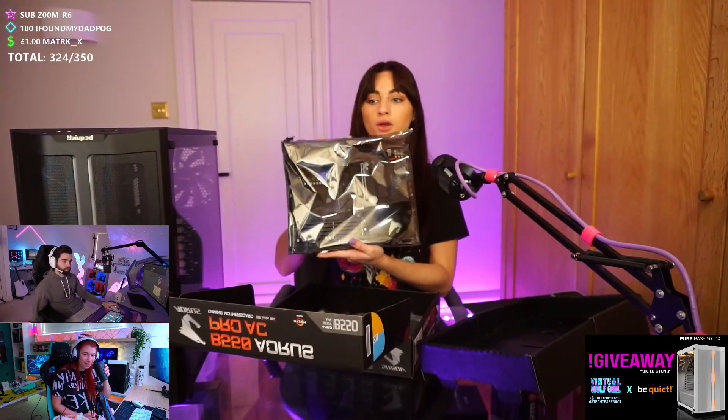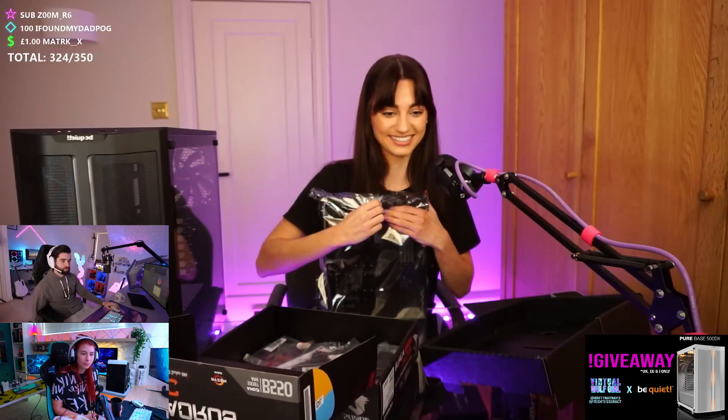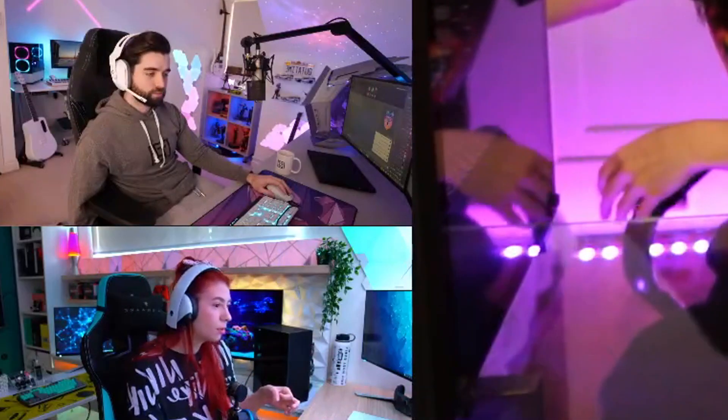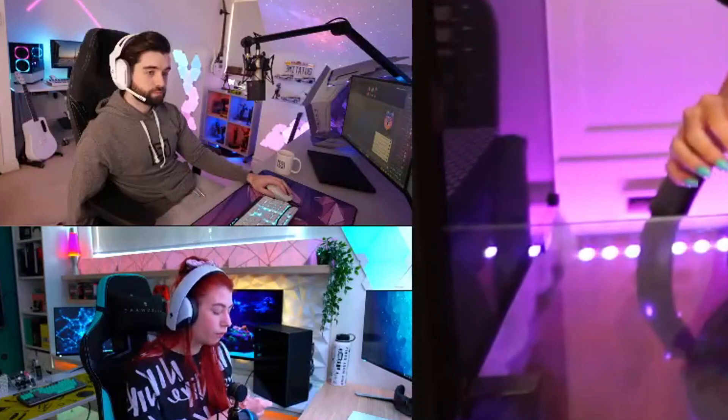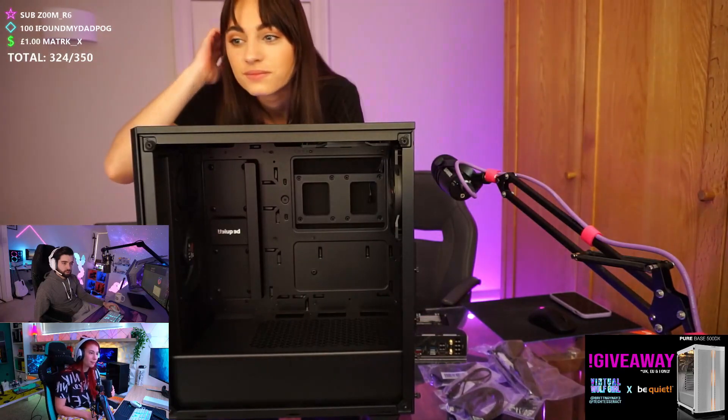I'm gonna break something — oh, my chat's already like 'I'm here for the chaos.' You should have a bag in there with your screws. Since we're gonna be installing the motherboard first, you're gonna want to find your standoff screws. Let me see the case — what does it look like? Nice, very nice. There's a lot of room.